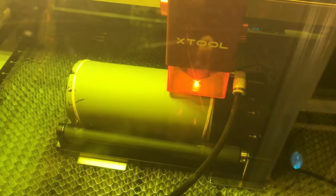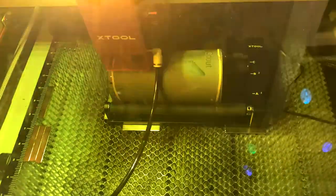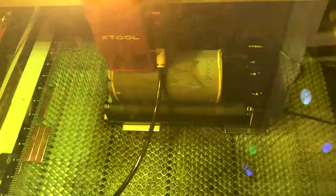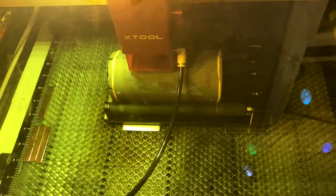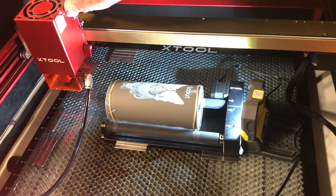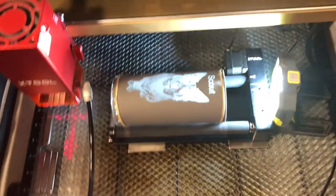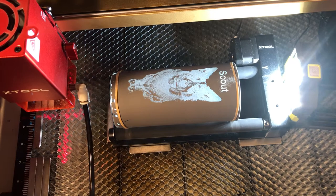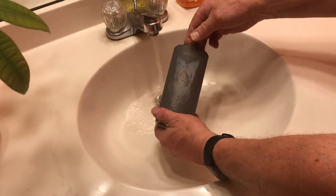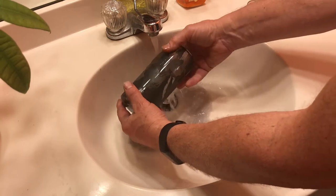Looks like it's doing the text first. The job is done, so you can push the laser out of the way. You can see now I just have to wash off the outside coating. I take the rubber bands off — this is water soluble, it just washes off. Just slowly rub it.